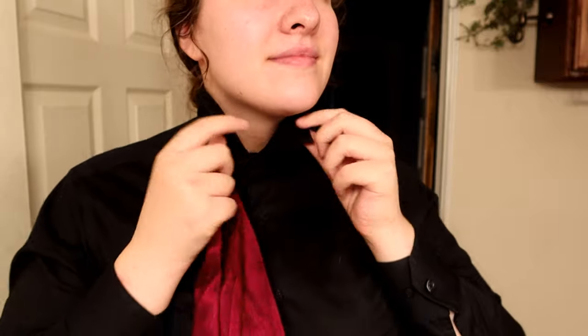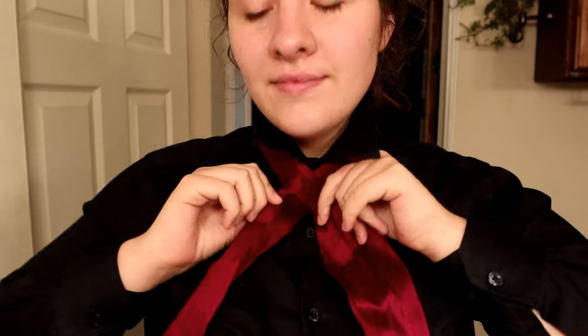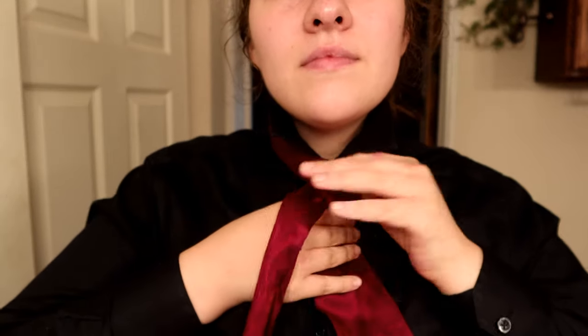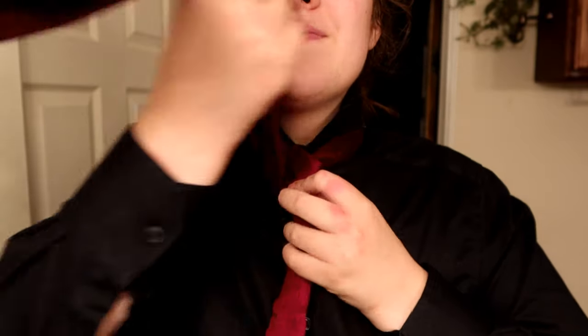The first one that we'll be doing is a common knot. You might recognize this as the half Windsor knot that is used in common tie tying. You'll cross one side over the other, tuck one underneath the other again, and over top.